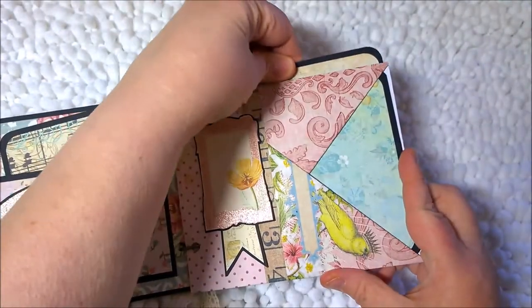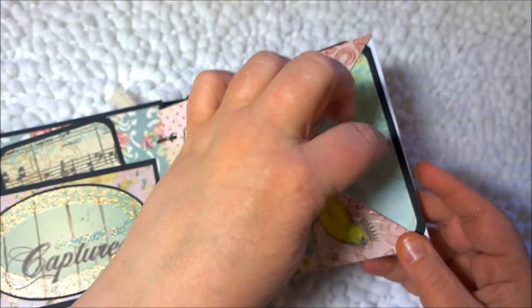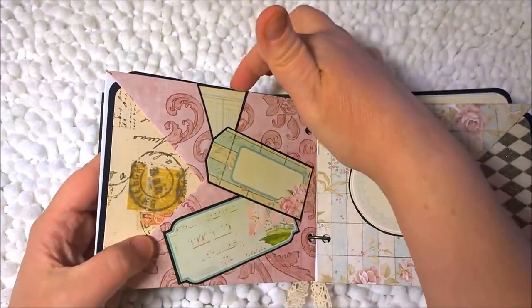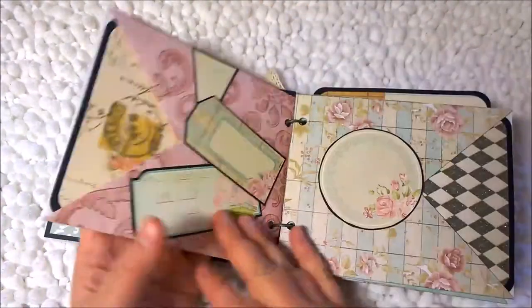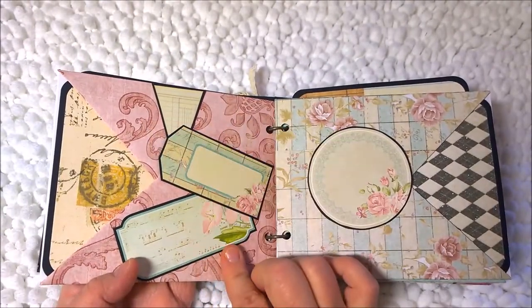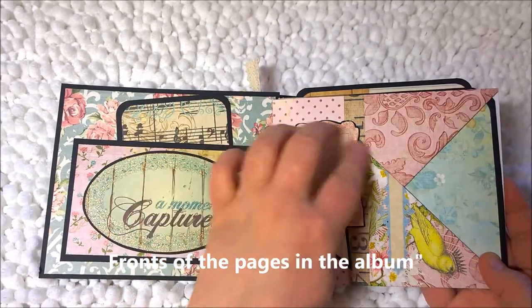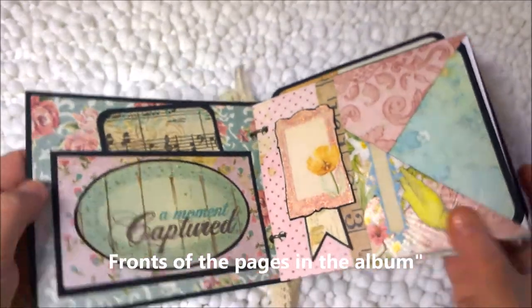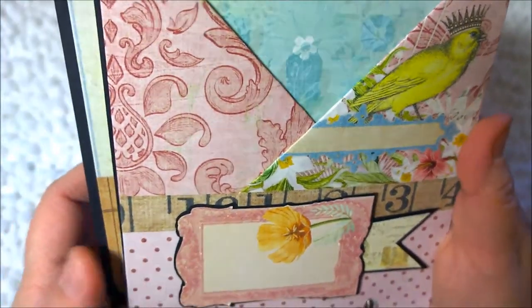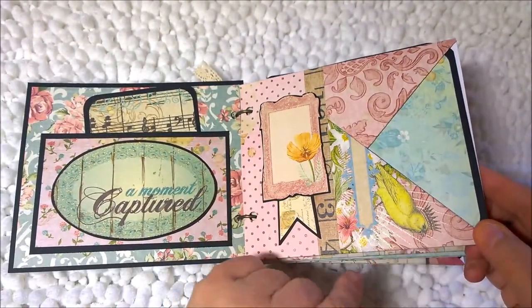So each page at a minimum can hold three pictures — one on the front, one on the back, and one on top — on each side, which is six total. I just use little cut-aparts to decorate the fronts of the album, and most of them are covering the crease. The crease really isn't that bad — if you use the right kind of paper it just looks like a nicely folded piece of paper. I love it.